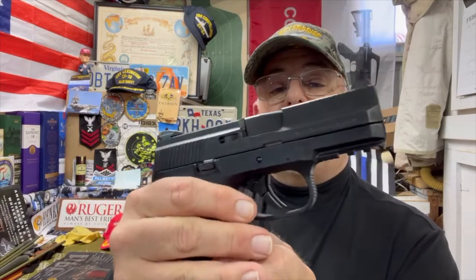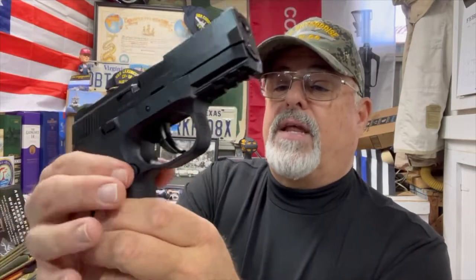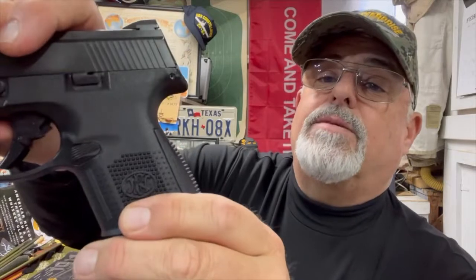It has the slide release on both sides, so the slide release is ambidextrous. The mag release is on both sides as well, so the mag release is ambidextrous. The mag release button is not very intrusive — it doesn't stick out very much, but it's still pretty easy to get hold of on either side. That's pretty good, especially on a compact pistol.